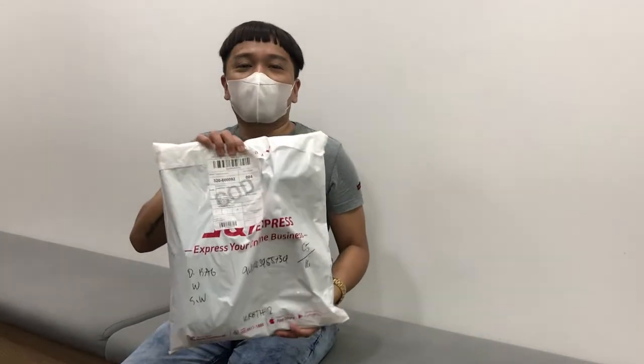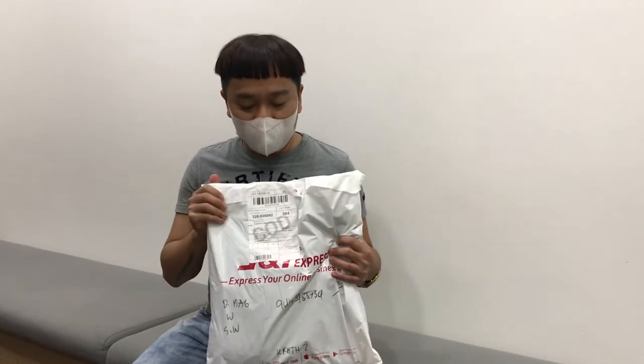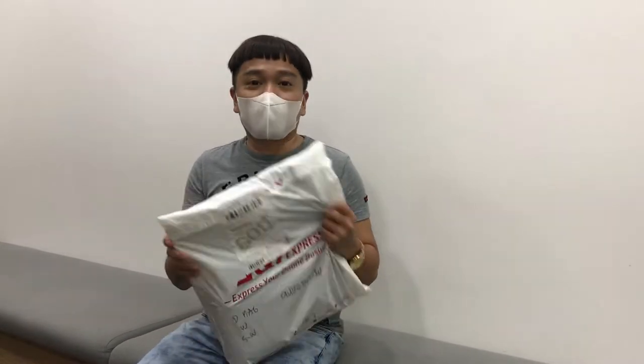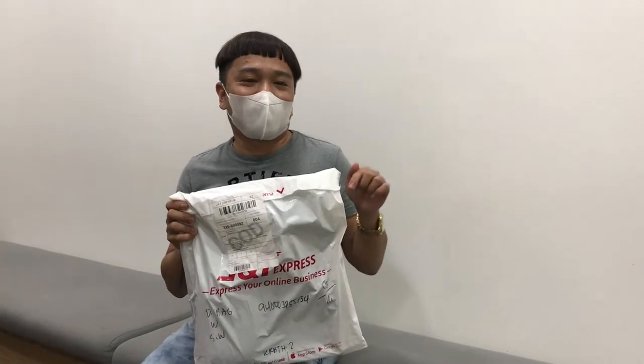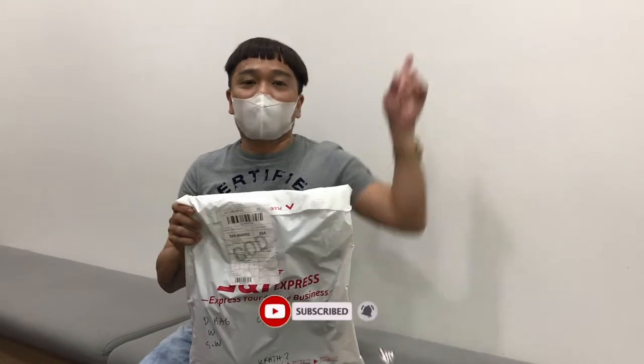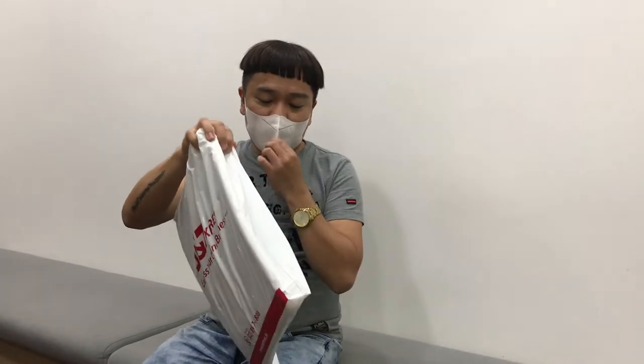Hi guys! Welcome back to my channel! Today we are going to unbox my Christian Dior bag which I got from Shopify. Thank you so much to my sponsors! If you're new to my channel, please don't forget to click the subscribe button below and hit the notification bell and also click the like button below. Alright, so let's go ahead and unbox this one.